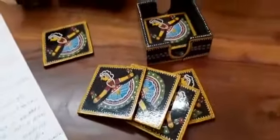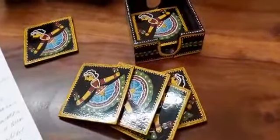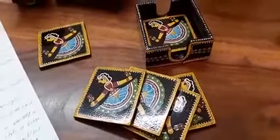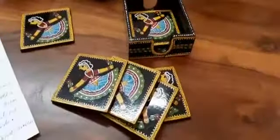The designs of the coasters can also be varied — we have multiple designs available. To buy this product and more such beautiful art forms, you can visit our site artsofindia.in and subscribe to this channel for regular updates. Thank you so much.